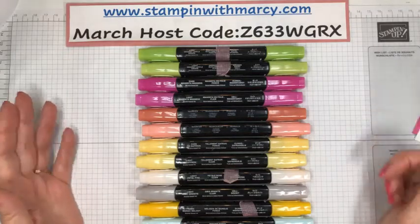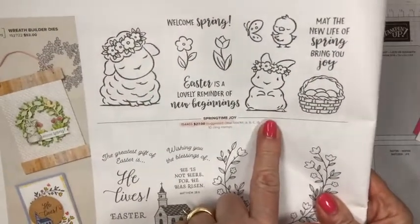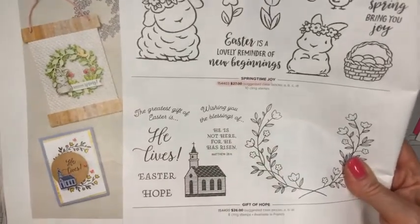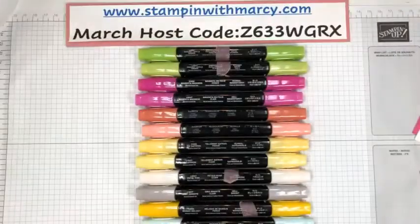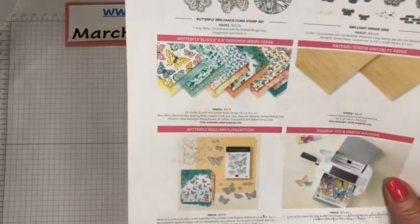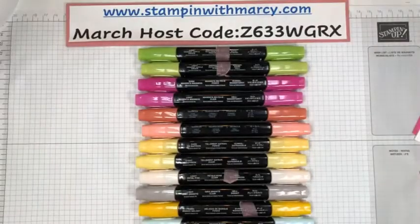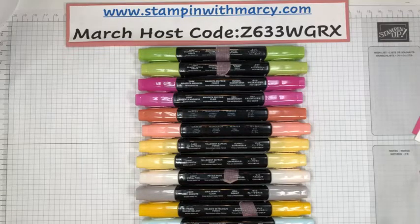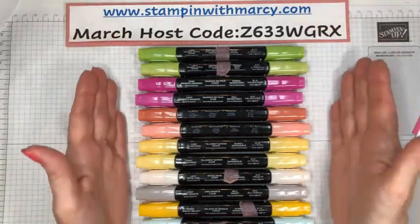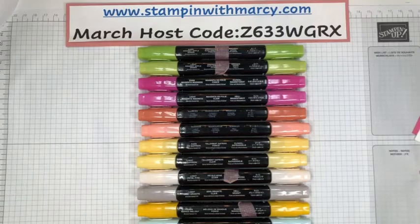Tonight we're going to be creating a card with the adorable Springtime Joy stamp set from the mini catalog — it's on page 22. We're also pairing it with my new favorite designer series paper, the Butterfly Bijou, that is available while supplies last. These are all the bright springtime colors that we're going to be creating with today. I've already stamped my images to be colored.